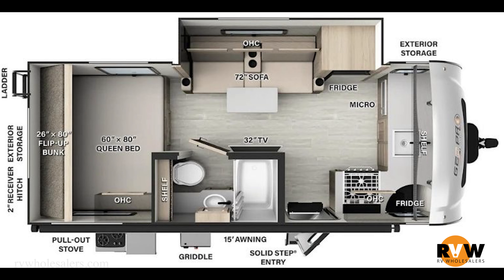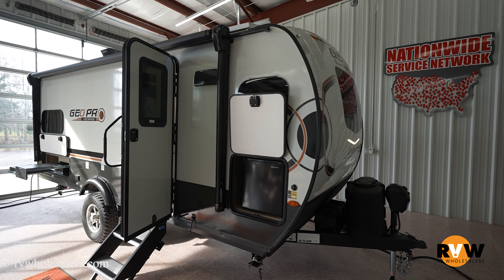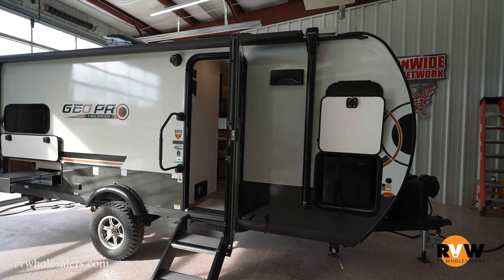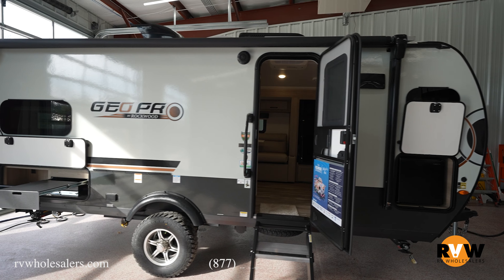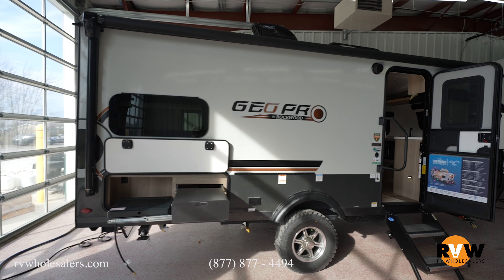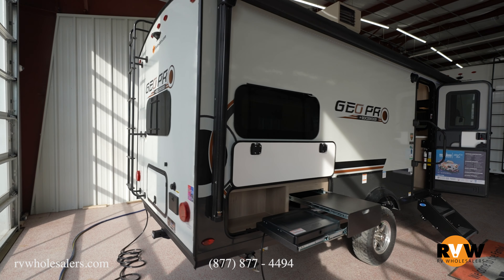Hey guys, Dalton here with RV Wholesalers. Today we're going to walk through the 2024 Rockwood GeoPro 20 FKS. This is a brand new front kitchen setup by Rockwood GeoPro. This camper is 21 feet 2 inches long, has an unloaded vehicle weight of 3,971 pounds, a cargo carrying capacity of 1,027 pounds, giving you a fully loaded capacity of around 5,200 pounds. It has a front kitchen setup and a queen bed in the back with a little bunk directly above that queen bed.